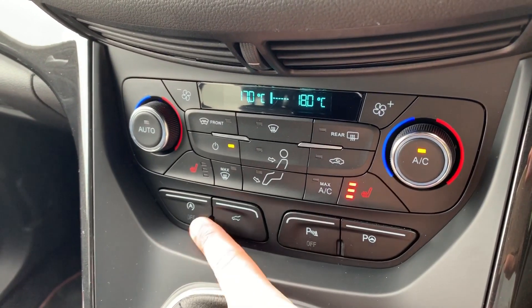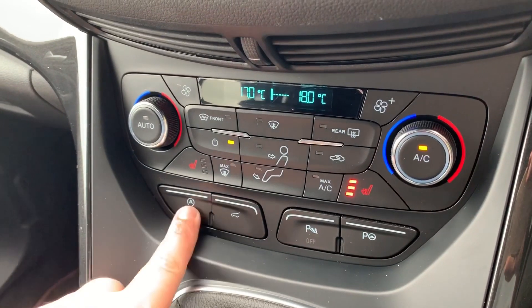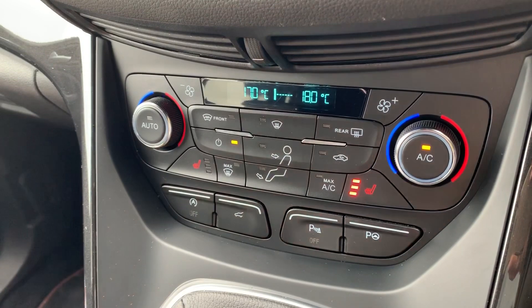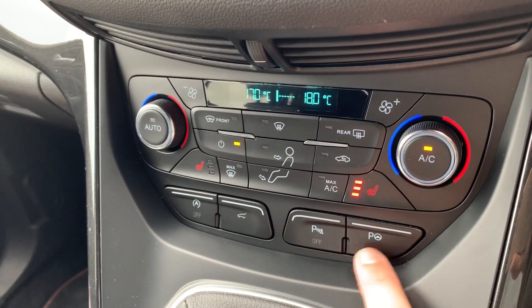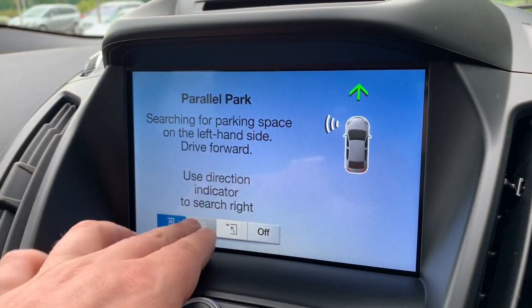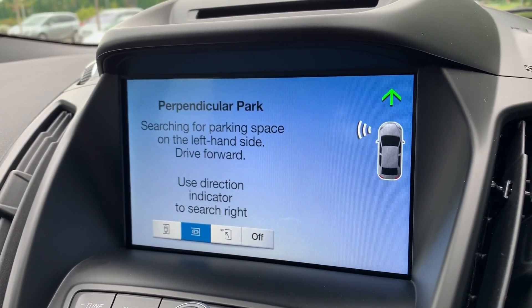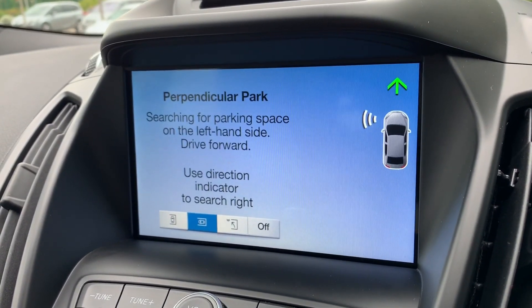Below that we've got stop-start, so this car is designed to cut out when it's stationary in traffic to save fuel — hit that button to turn the system off. This button opens up the tailgate from inside the car, this one turns the parking sensors on or off, and this turns on the autonomous parking. This car is able to park itself — it can either parallel park or perpendicular park — and we have two videos on our website and Facebook page showing exactly how this works, so it's well worth checking those out.